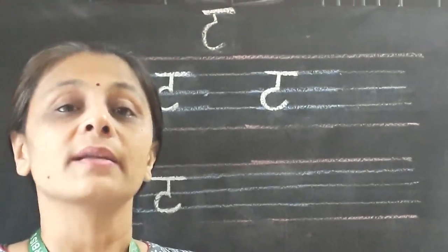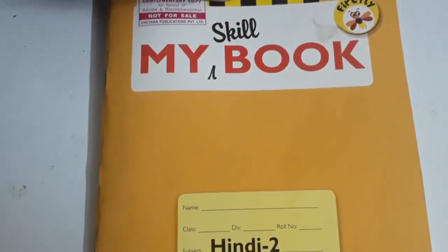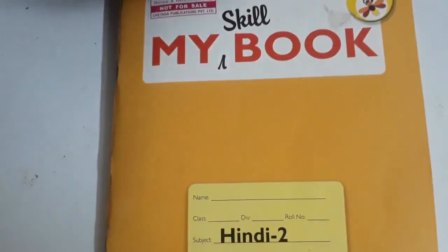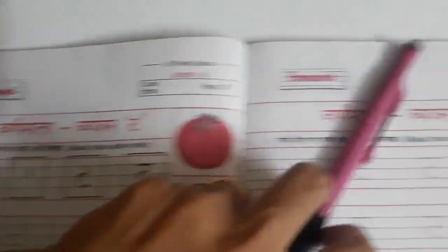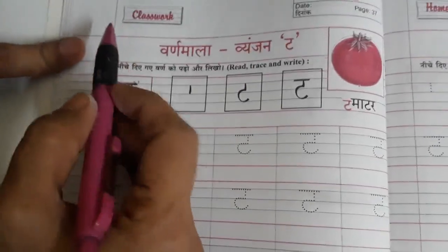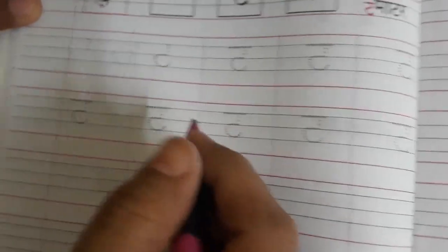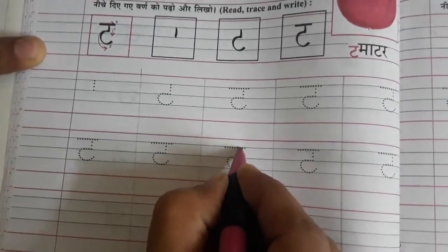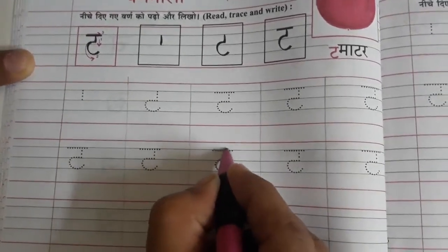Now let's see our Hindi book. I know children, after watching letter T on the board you must be very excited to write in your notebook. So please open My Skill Book Hindi, page number 37 and page number 38. Now here, as I have told you, you are going to write today's date. And first of all we are going to trace the letters. So I am going to trace one letter for you — it's very simple: one standing line, touch the second blue line, and one C.